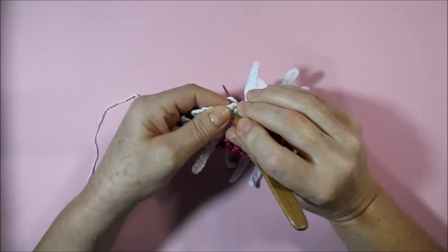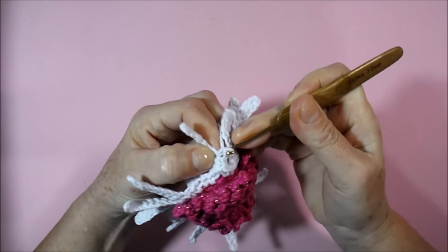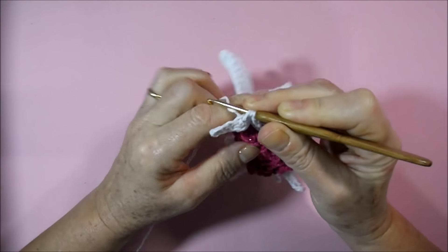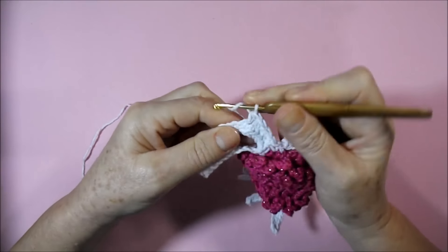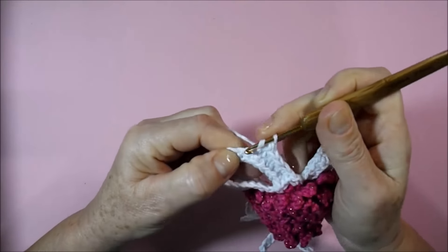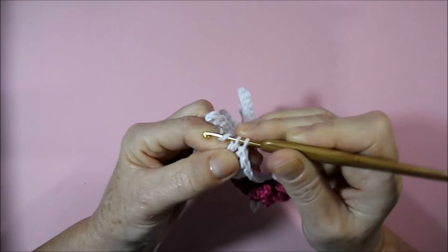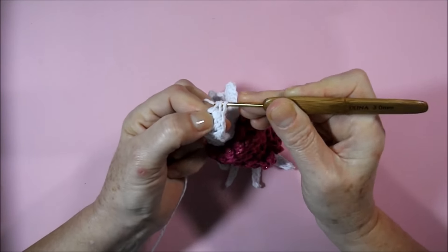I finished the round of the miolo. I hold here at the end with a very low point. Now at the first point of our miolo I will make a low point, then another low point — two low points. Now I will make two half-high points, then three high points. I will now go inside to the next point and make six high points in the same place.